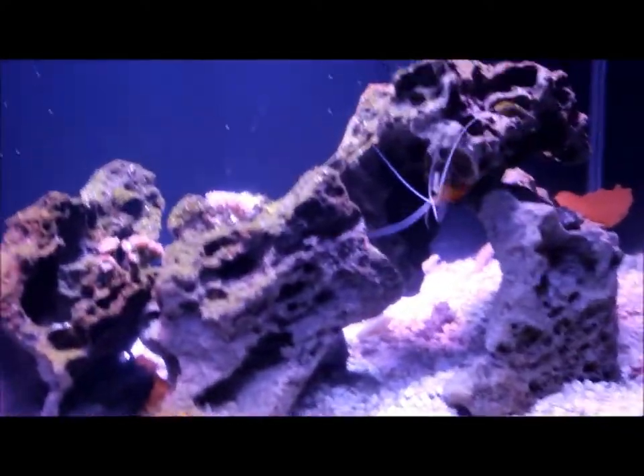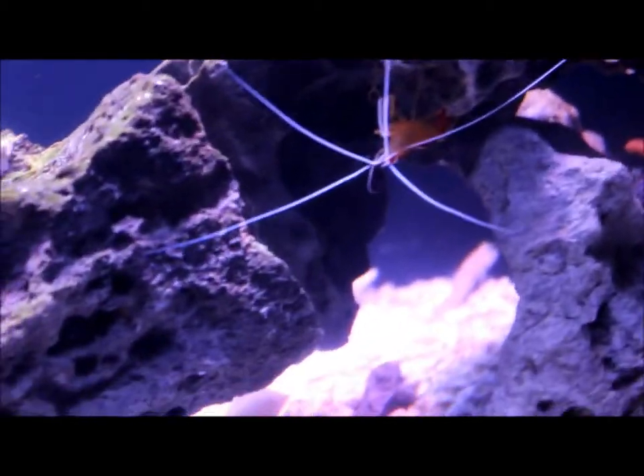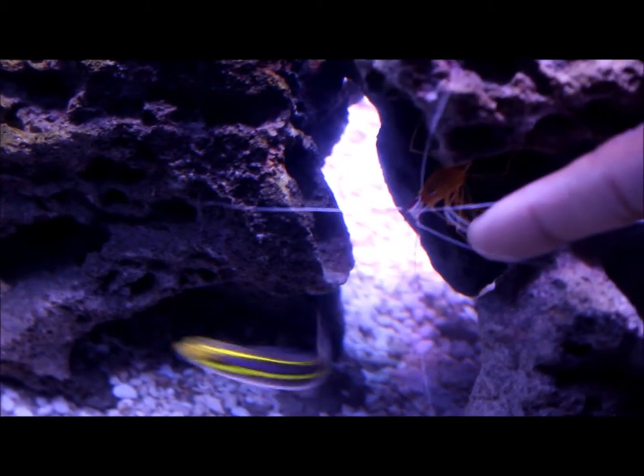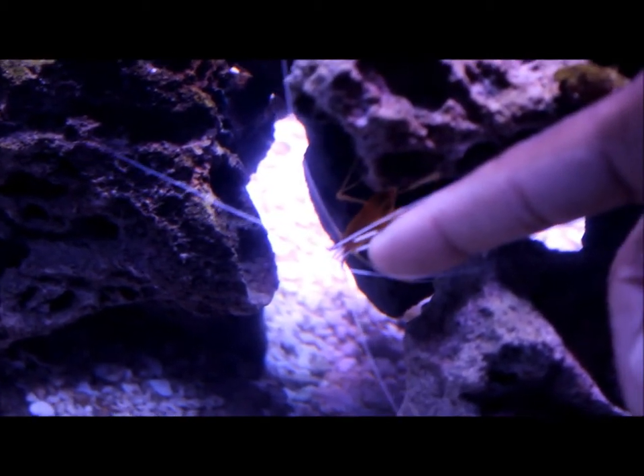After fish we have the inverts, and they bring a ton of activity to this tank as well. I have a pair of skunk cleaner shrimp. The thing I love about these is that they're always out, and they're even willing to clean my hand. When I do water changes I stick my hand in there and they'll come on my hand and clean it - as you can see now. The other one is actually on my hand right now. I just love the interactions these shrimp have - they're never hiding, always out and about.